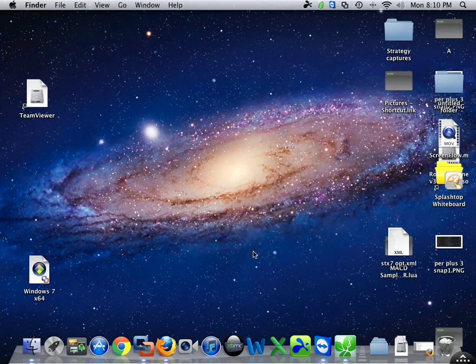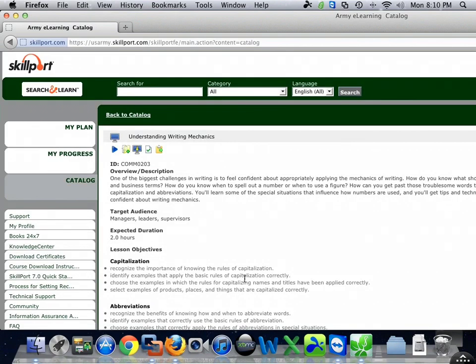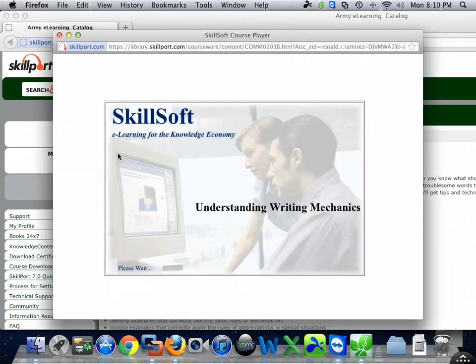Let me just open my browser real quick, let me show you what I mean. Here we go — let's take Understanding Writing Mechanics, let's press play. This is where Rover would get stuck; it would just load and load and load and load.